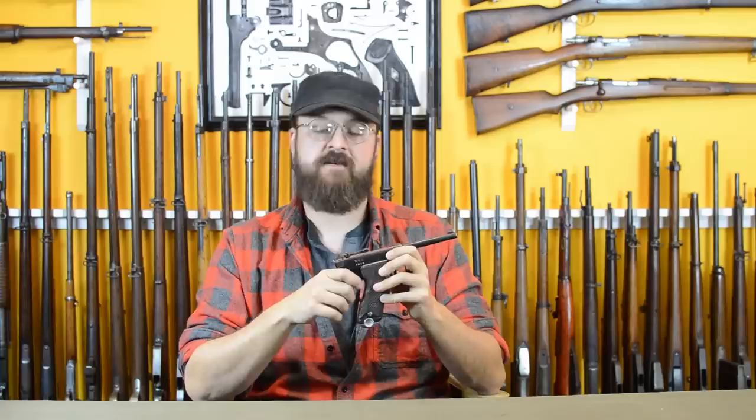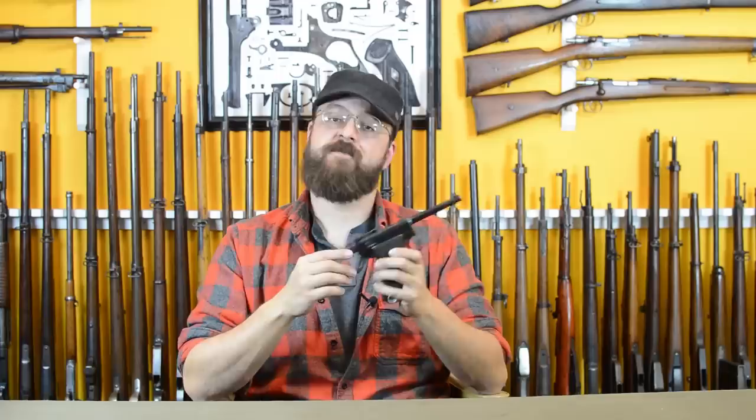One interesting tidbit to leave you with: because these guns were marked 'Army type' despite never being adopted by the Army, the Navy kind of referred to them as the Army type. And because the Navy actually did adopt them, the Army would often refer to them as the Navy type. The names on these guns are unbelievable.